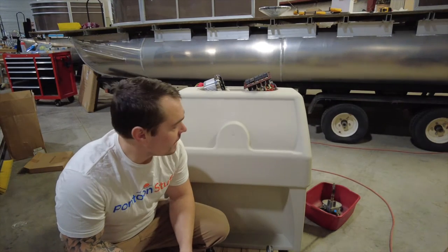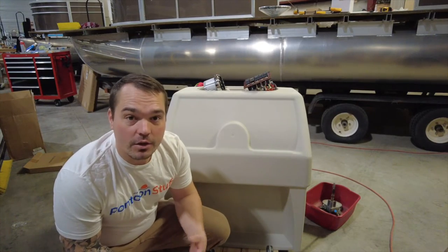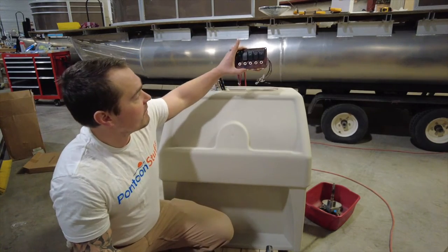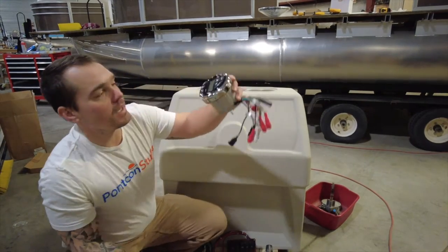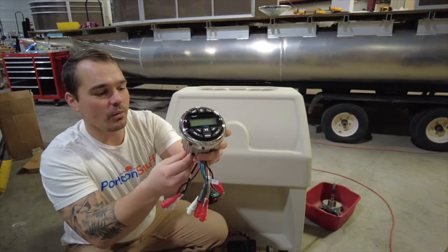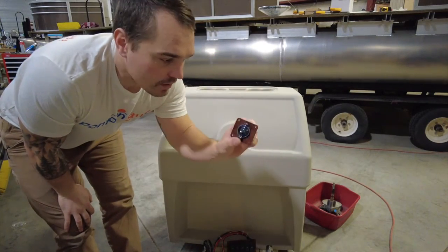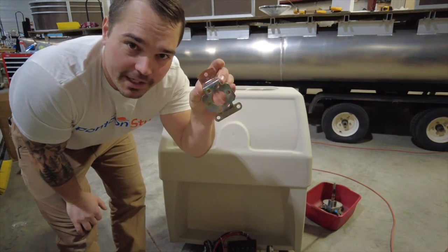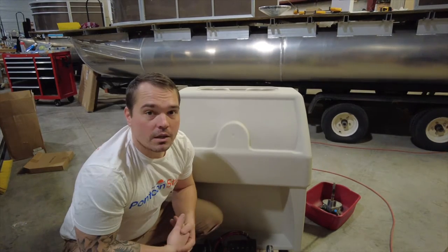Welcome back. Today I'm going to show you my processes for putting together and installing your accessories on the standard console from pontoonstuff.com. This boat's getting a five-switch panel, horn, nav light, some accessory stuff, the Deckmate Bluetooth stereo — there's a whole video we did for PontoonStuff a while back on their website under restoration resources. There's also a 12-volt outlet, the steering system — it's a rotary quick release — but this little bracket's got to go right here so we can install the steering.